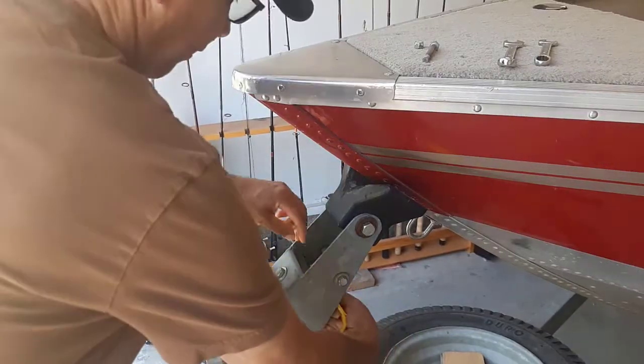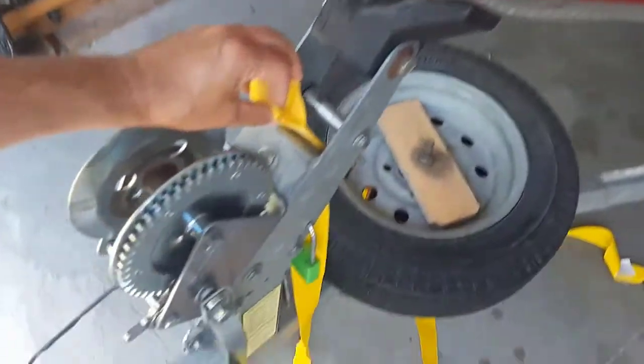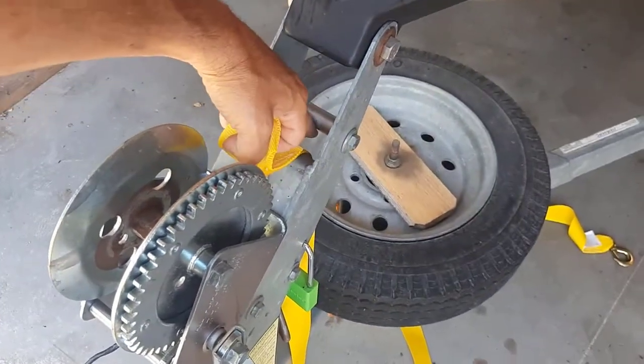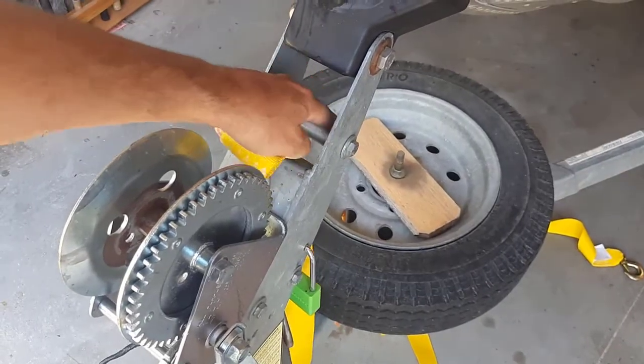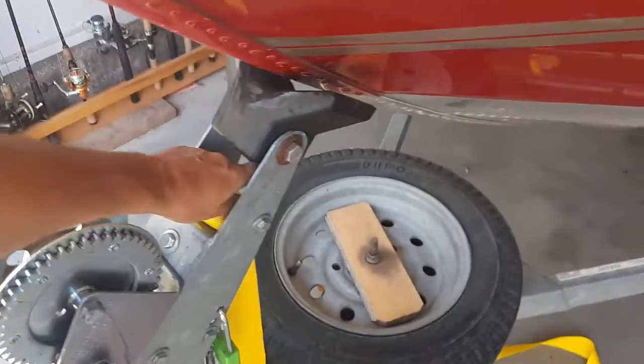What I'm going to do is just run it through here — I'll bring you in and show you. You want to bring it through here because the strap is going to go under here and right on this spool, this bushing, and it's going to hook on to the front of your boat.